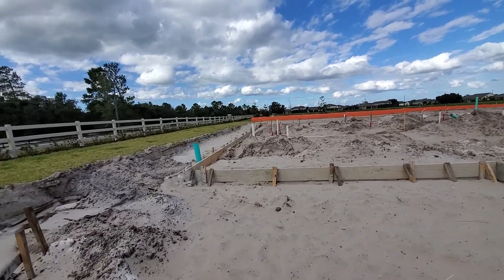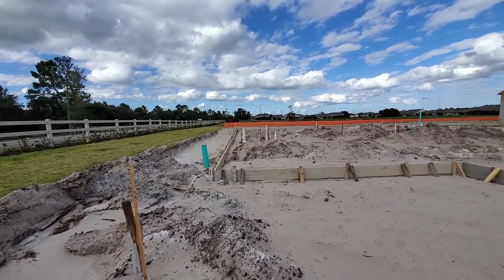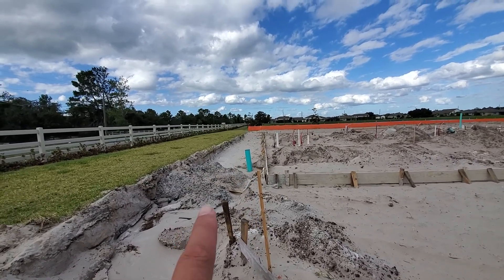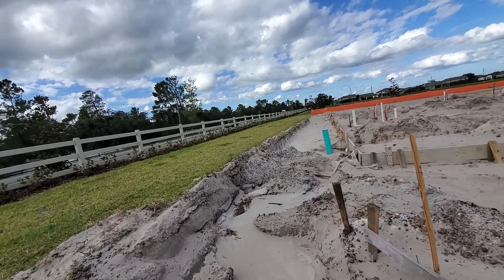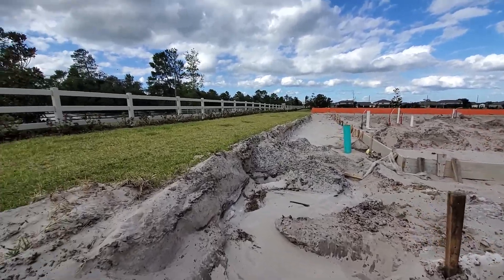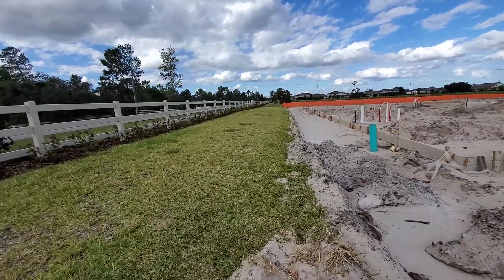This is your side yard. That trench is your yard and that's the side yard. It's about 15 feet — so that's more than 20 feet.